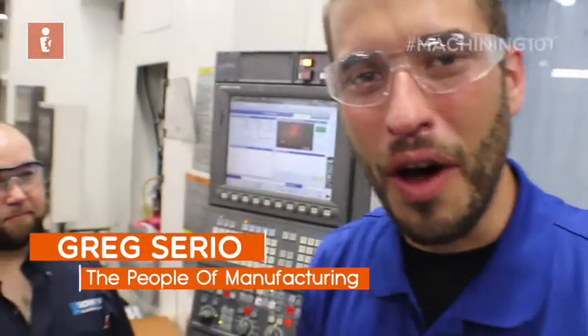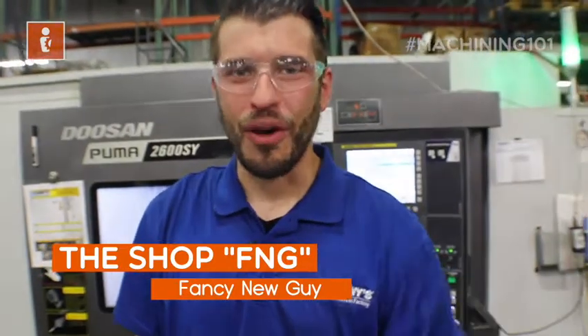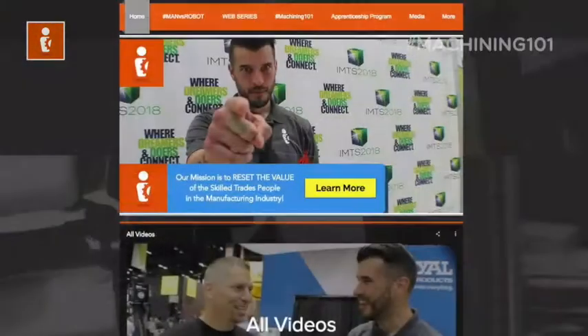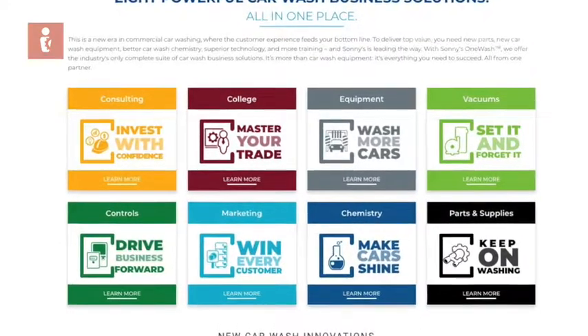On this episode of Machining 101, we learned the basics of horizontal milling. You got to see a setup, a fixture plate, and a three-inch face mill rip through aluminum at lightning speed. Are you the FNG in the shop — the fancy new guy? Follow my journey and watch Machining 101, where Kenny teaches me everything I need to know about machining and manufacturing. Visit us at thepeopleofmanufacturing.com. This episode was brought to you by Sonny's The Car Wash Factory — the largest conveyorized car wash manufacturer in the world. Visit sonnysdirect.com.